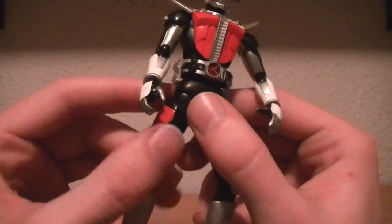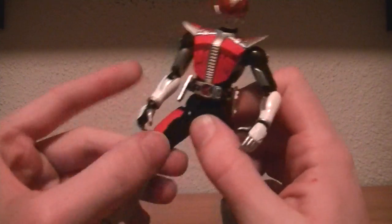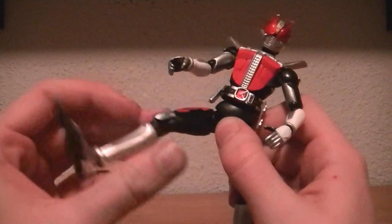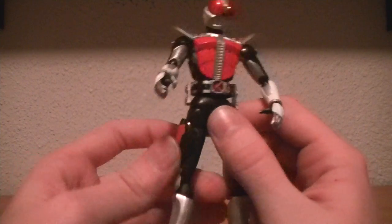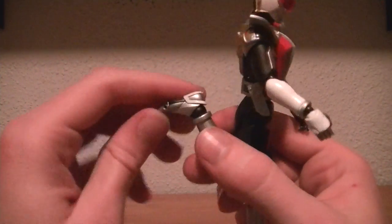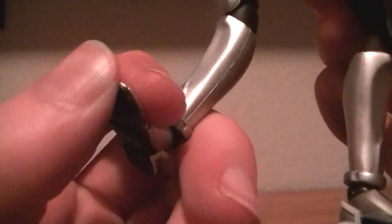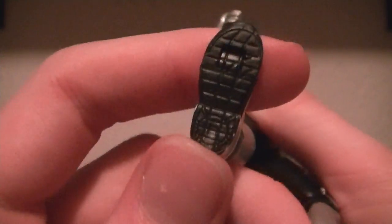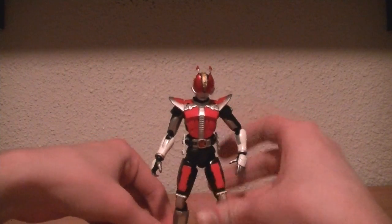For the hips he does have the type-1 hips, which work pretty well. Then, of course, the thigh swivel, double-jointed knee, and the universal ankle joint that we saw earlier on New Deno and Red Hawk, who also had it — and of course the hinged toe.